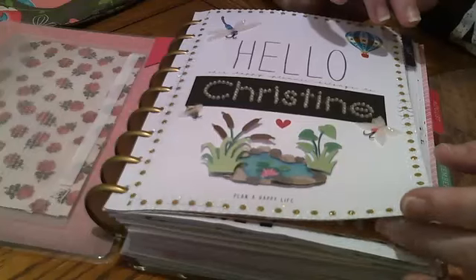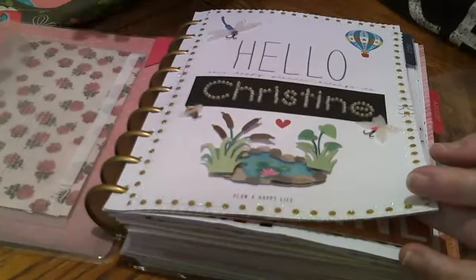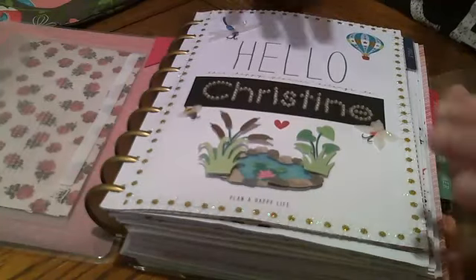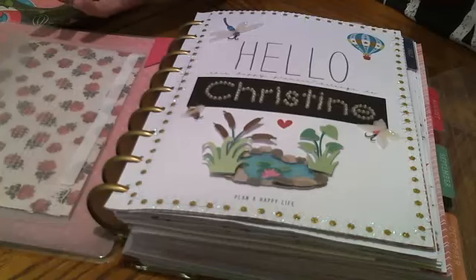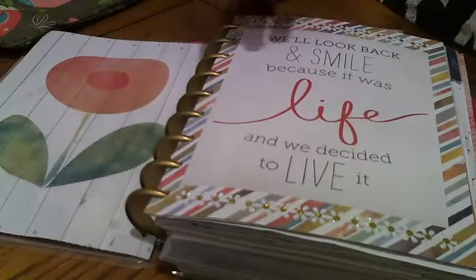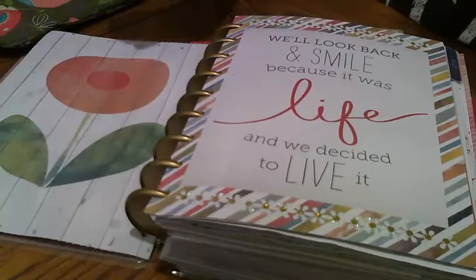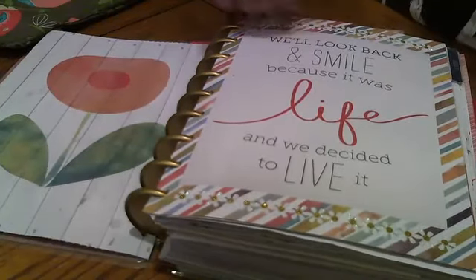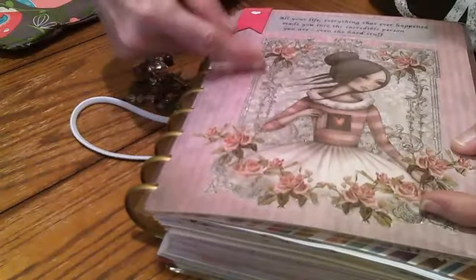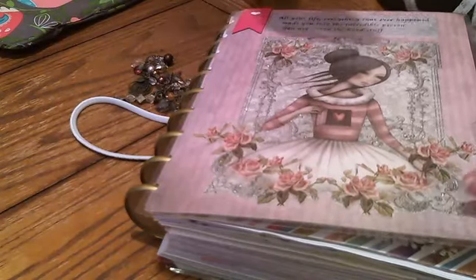A lot of people have asked me: do you plan ahead with your planner, or do you plan after you've done something? When you look through my planner with me you're going to see that I actually do both. Keep in mind there's no right or wrong way of doing this - it's whatever works best for you. The planner I had was the 'Good Things Are Going To Happen' one, so mine is a little bit different on the inside than a lot of the other ones. One more thing about my cover: this is the Mirabelle and it is in my store, so I'll post a link.